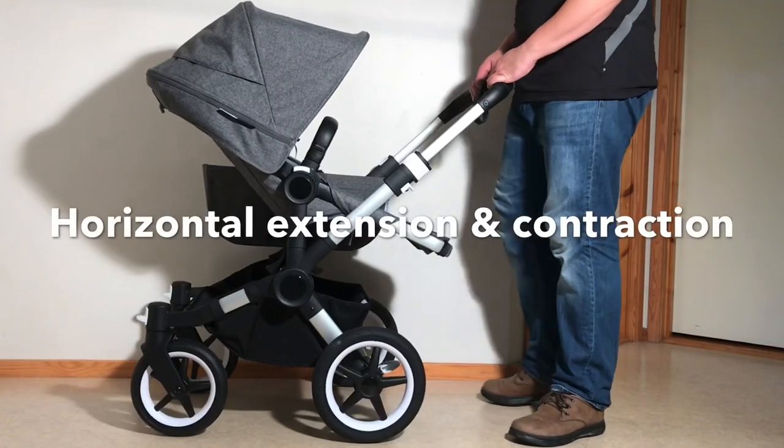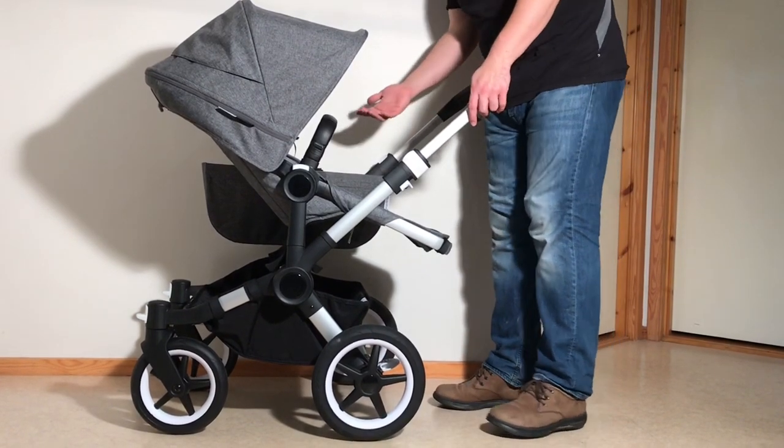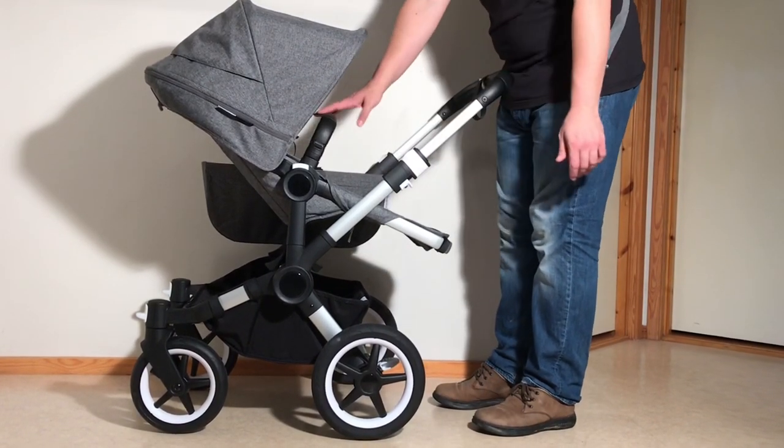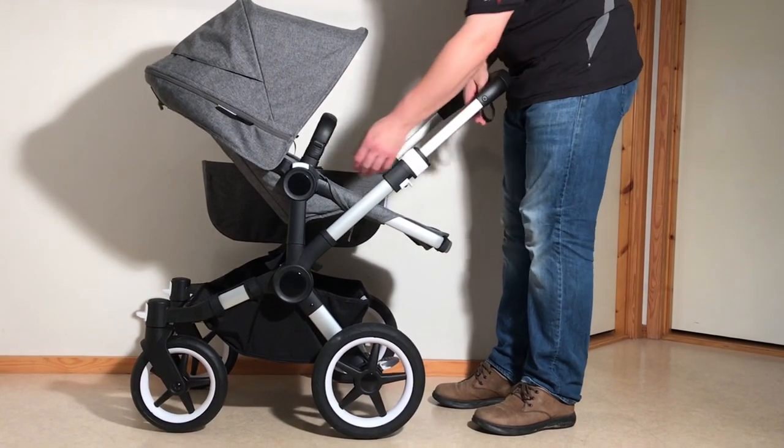The horizontal extension and contraction of the stroller — we're going to show that now. In order to do that, we're going to remove both the seat and the basket from the mono version, just so it's easier to see all the mechanisms.